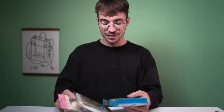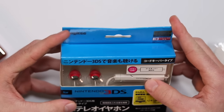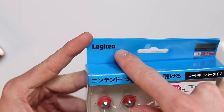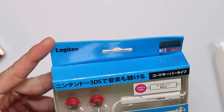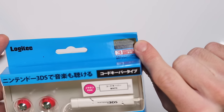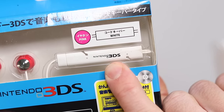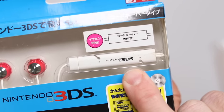We've only got three things left, and this one we're not even going to get out of the box. Has anybody ever seen that Logitech logo before? Because I have never seen it before. It's also licensed by Nintendo, but then features arguably the worst logo of the Nintendo 3DS I have ever seen in my life.